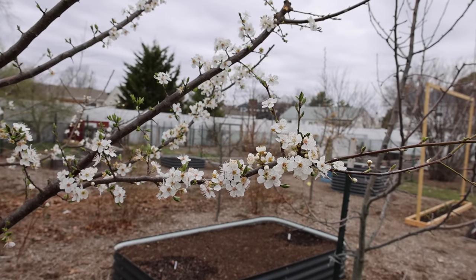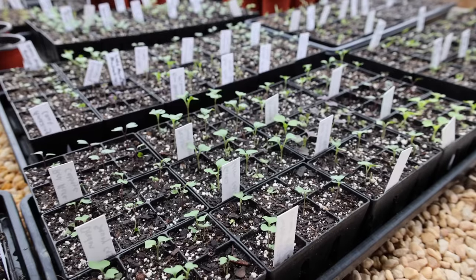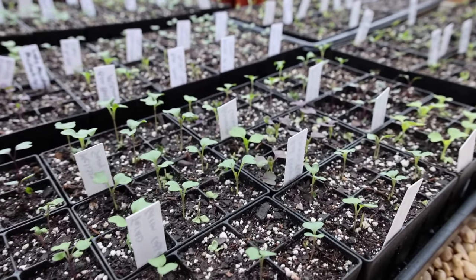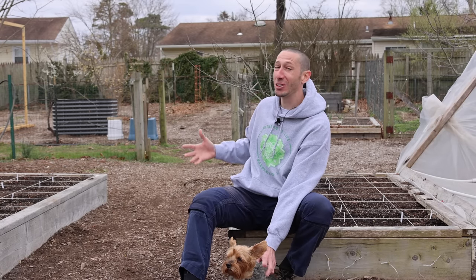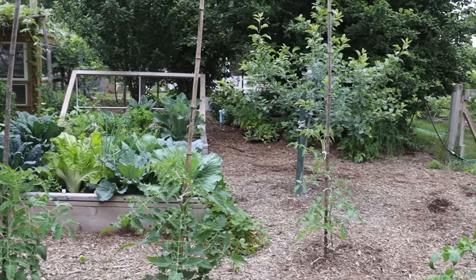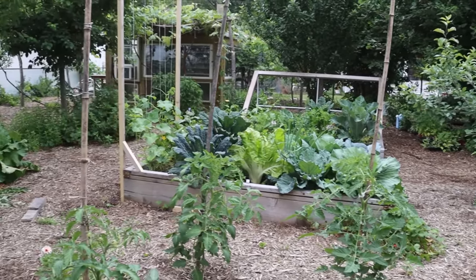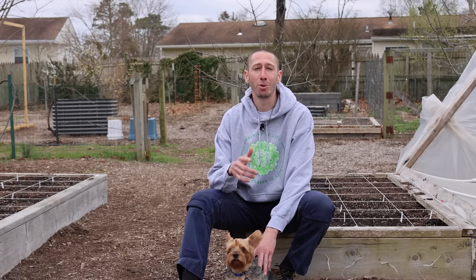Spring is finally here. The fruit trees have started to flower, the birds are starting to chirp, and best of all our seeds have sprouted and are now growing. Me and Tuck are so excited for this year, and even though the garden looks a bit empty right now, in a short amount of time this place is going to be loaded with food.